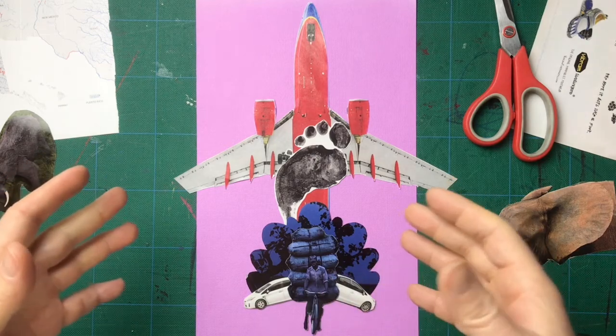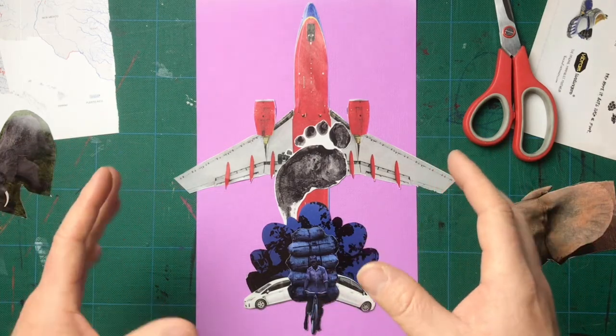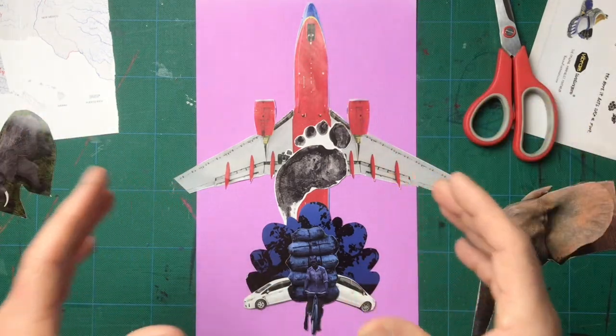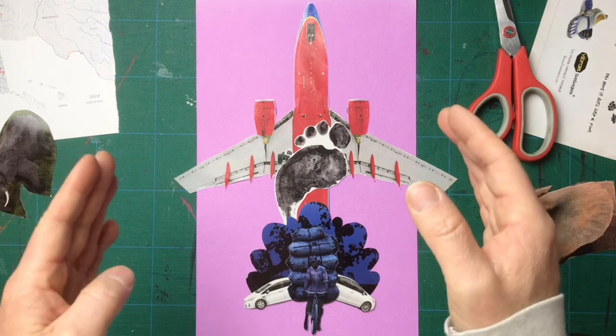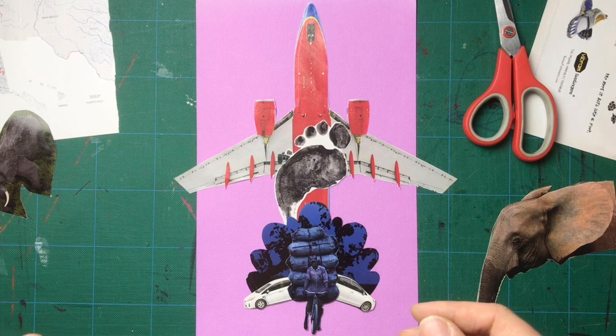So good luck on this. Have fun. Experiment. But don't get too crazy — try to keep things simple. Remember to vary your scale and pay a lot of attention to contrast. What's your focal point? What's your compositional approach? And there you go. We'll see what you do. Good luck.